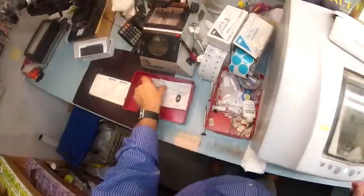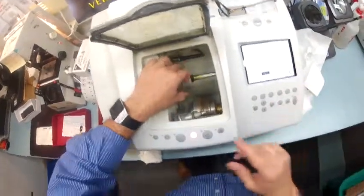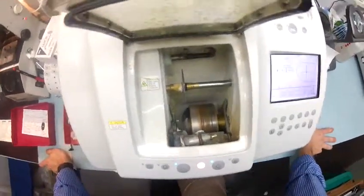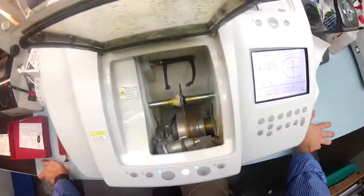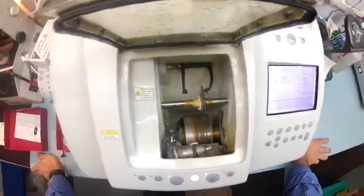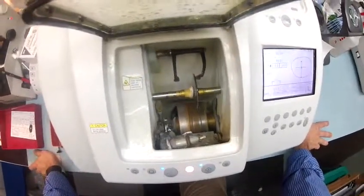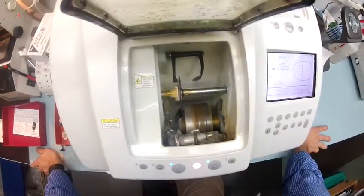I'm going to go ahead and cut the left lens. I'll flip that over to the left side and hit start. Just like before, the calipers are going to come down and trace the shape of the left side of the frame onto the left lens to make sure it's large enough to cut out — beginning with the concave, the rear back surface, then moving over and tracing the convex front surface of the lens.